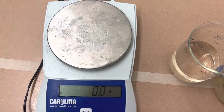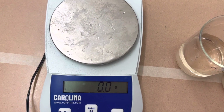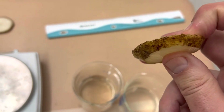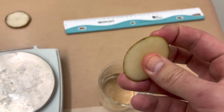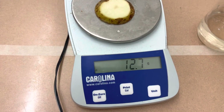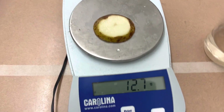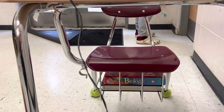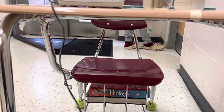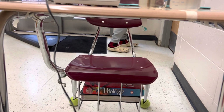Our next potato is a little different this time — it's much firmer. You can see that it's very much firmer here. I can't bend it. Its mass is 12.7 grams, and that also is more mass than we had last time.